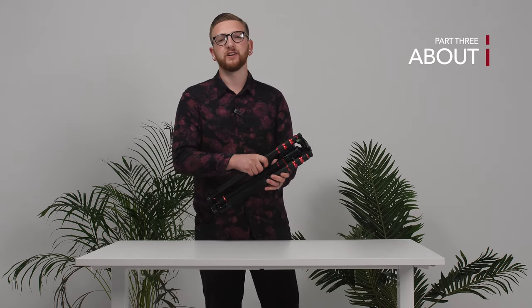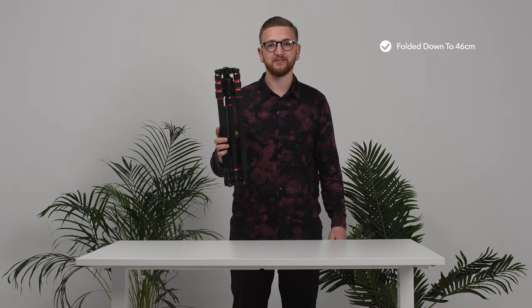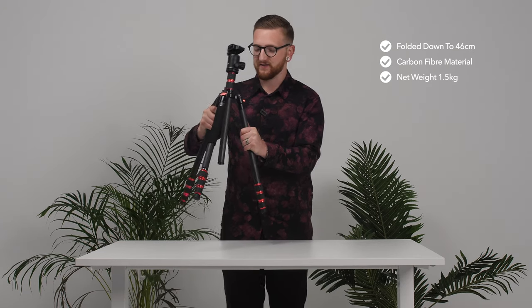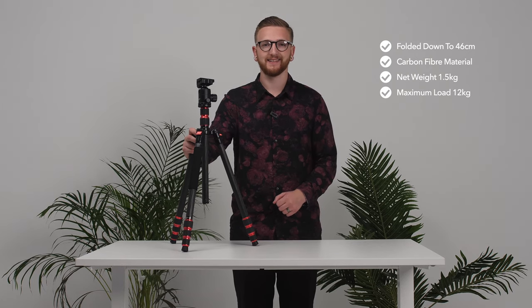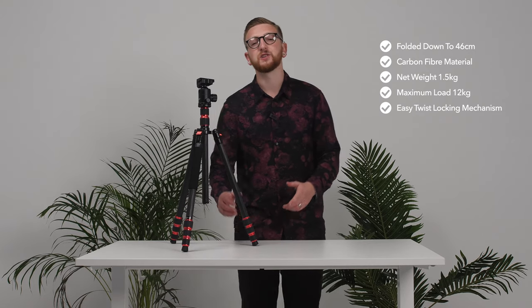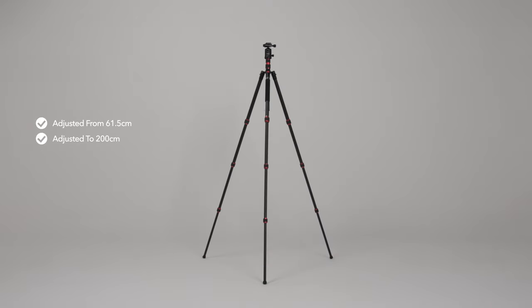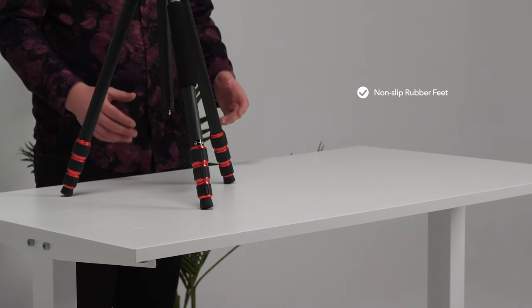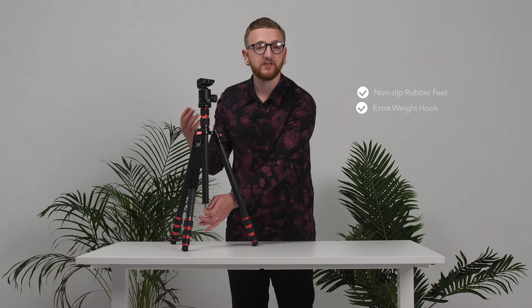The tripod can be folded down to just 46 centimeters which makes it very easy to carry around. It's made of a carbon fiber material which ensures a more durable experience, and it only weighs 1.5 kilograms. The maximum load for this model is 12 kilograms, which is more than enough for the average camera kit. As a tripod it can be adjusted from 61.5 centimeters to 200 centimeters, and as a monopod from 50 centimeters to 206 centimeters. All of the bottom feet are made out of non-slip rubber for stability, and there is a special hook at the bottom of the central column to hang a weight such as a sandbag.